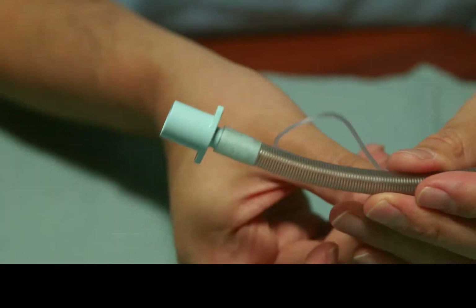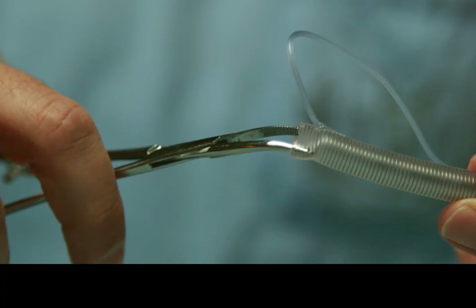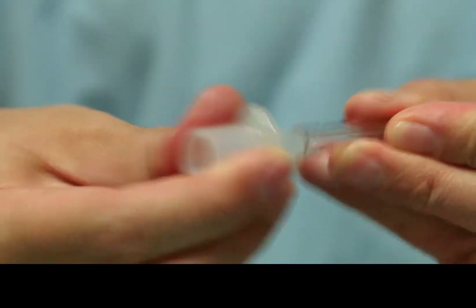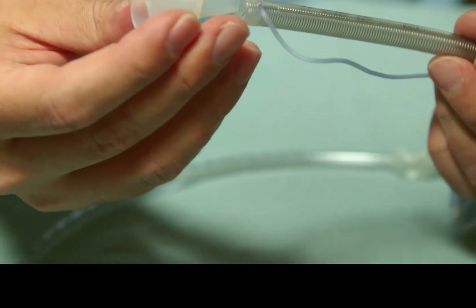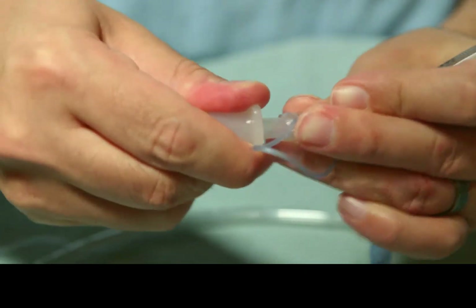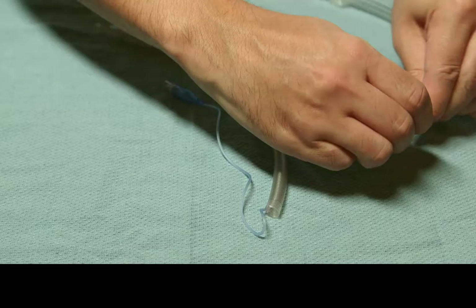We excise the immobile hub from a metal-reinforced endotracheal tube. The opening of the tube can be dilated with a clamp if needed. The demountable hub from a standard endotracheal tube is easily removed by hand. We recommend that a standard tube be one full-size smaller than the metal-reinforced tube. The standard tube hub can be easily connected to the metal spiral tube after it is passed through the submental incision.